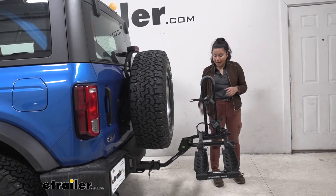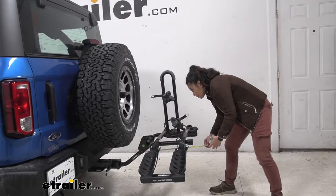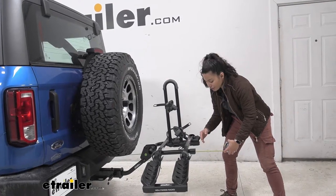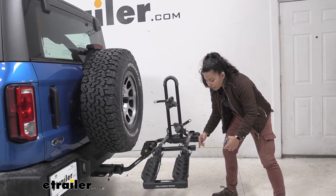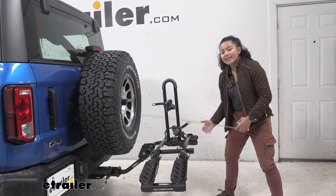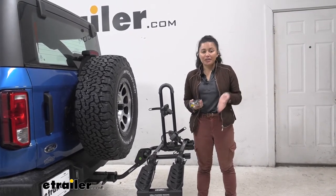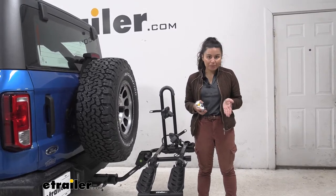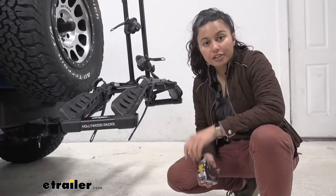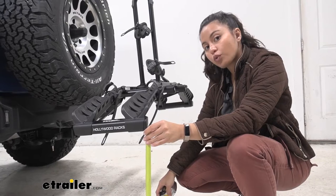So how much length does this add to the back of our vehicle? Measuring from our bumper to the end of the rack — right over here by these nice white reflectors — that sits at 32 and a half inches. Compare that to the end of our spare tire to that bike rack, and that's 21 inches. This is a measurement to keep in mind if you're hurting for space when backing into your garage or parking in a tight spot — don't forget you have a bike rack as well as two bikes behind you.